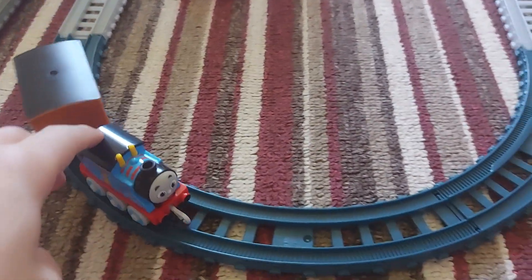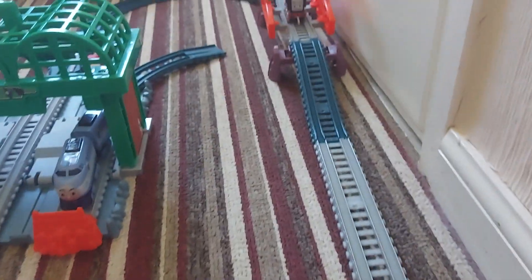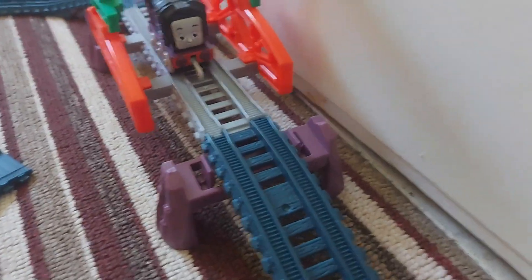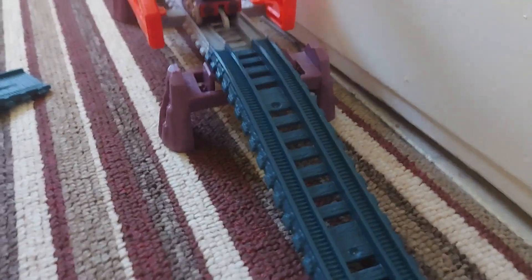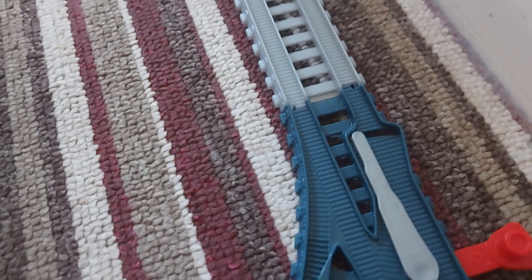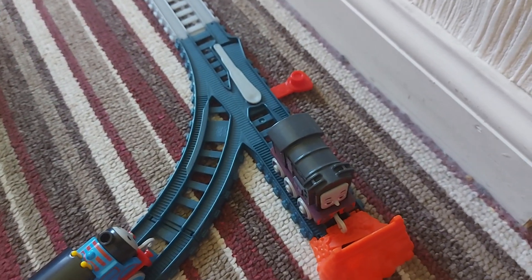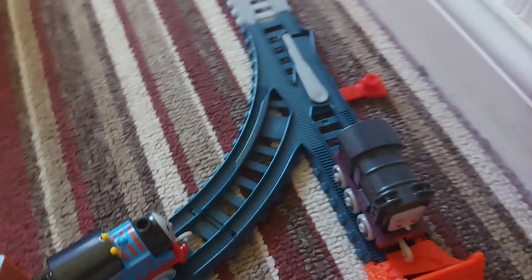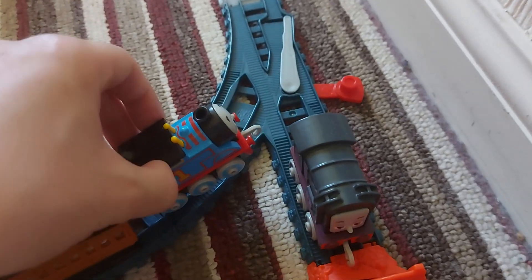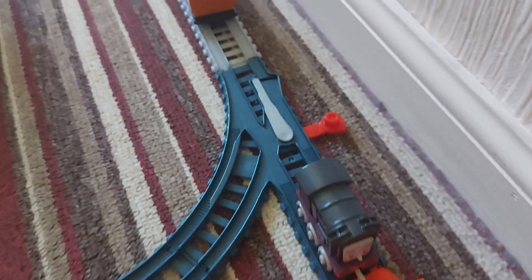As Thomas was coming around the bend, there was trouble! It's Diesel — who was not meant to be in this video, but since he's one of the best All Engines Go characters, we had to shove him in. He's out of control! 'Oh no, help!' Quickly, our non-existing signalman switched the points and Diesel went to the buffers. At least he didn't die. The points were changed and Thomas just puffed by. 'You alright, Diesel?' 'Yeah, I'm fine — okay, bye!' At least I didn't need to use the breakdown train this time.